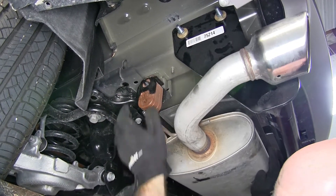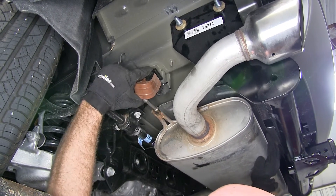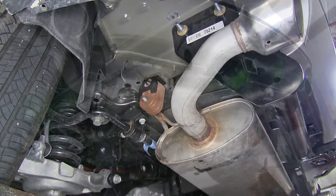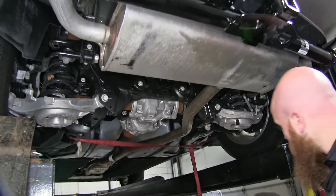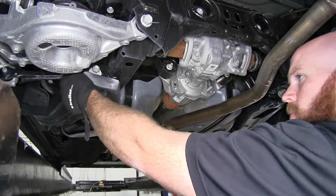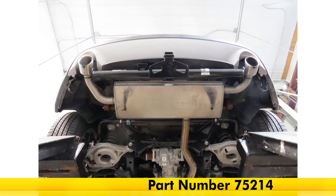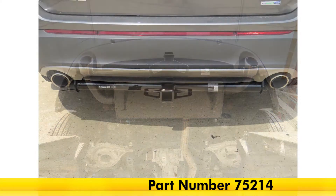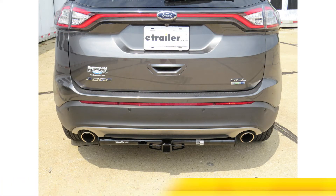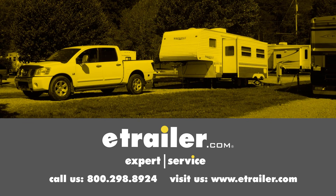Once the hitch is torqued down, put the exhaust hangers back on, then remove the support strap and you're ready to hit the road. That completes our look at the installation of the Draw-Tite Max Frame Class III Trailer Hitch Receiver, part number 75214, on our 2015 Ford Edge. Click the link below to shop, learn more, or visit us at eTrailer.com.